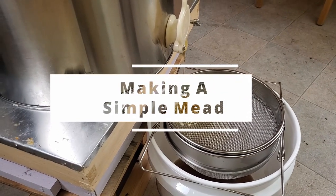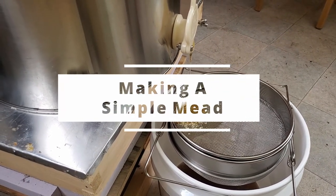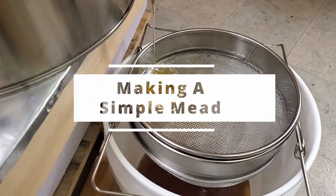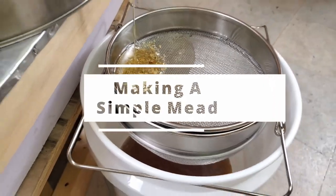Today we're going to make mead. We're going to use blackberries and blueberries as the additive. Honey is coming straight from the Rascal Apiary. Let's get into it.